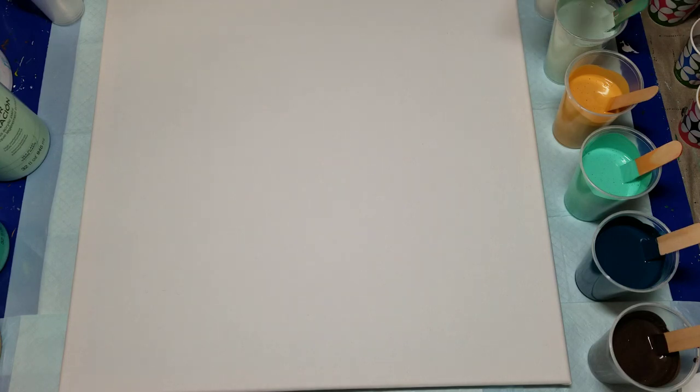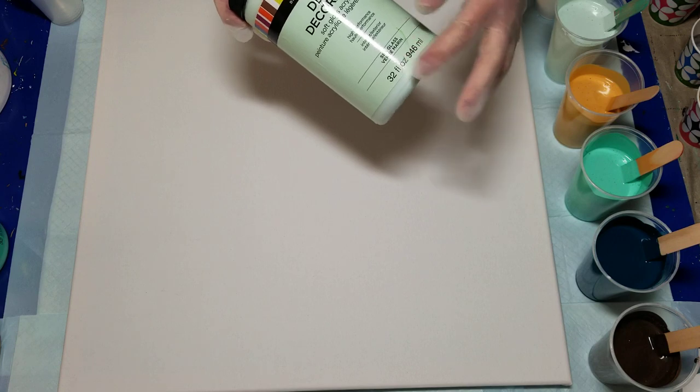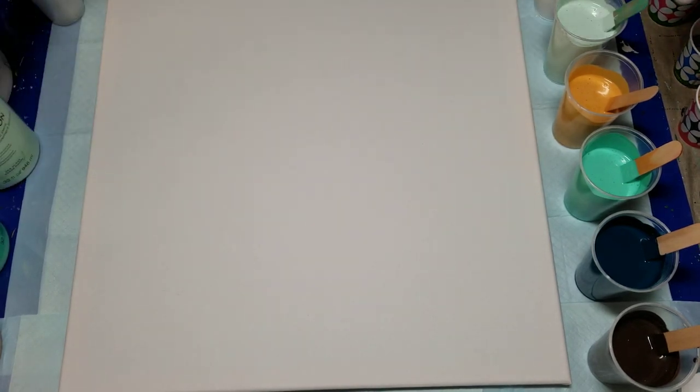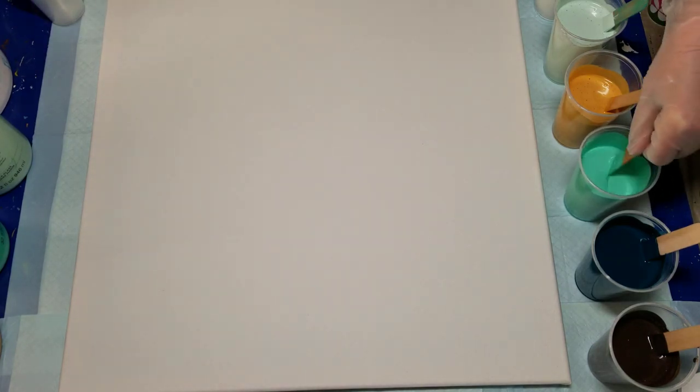I'm using all Artmind paints — they were on sale or clearance, 32 ounces for $10, so quite a deal. I only used three ounces of paint to three ounces of my glue-water mix.